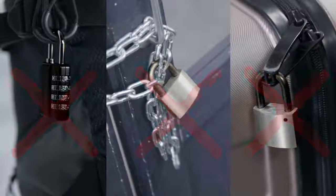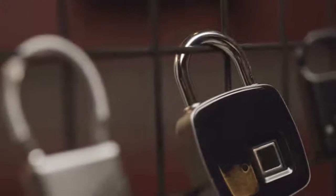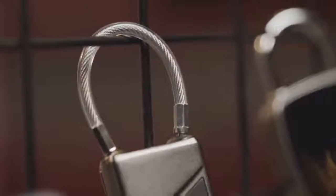Traditional padlocks are obsolete. We need a new, high-tech solution. Anytech technology brings you this solution with their cutting-edge lock technology.